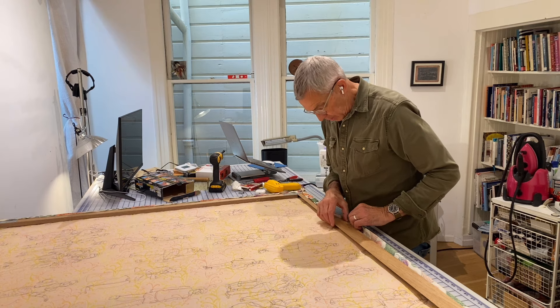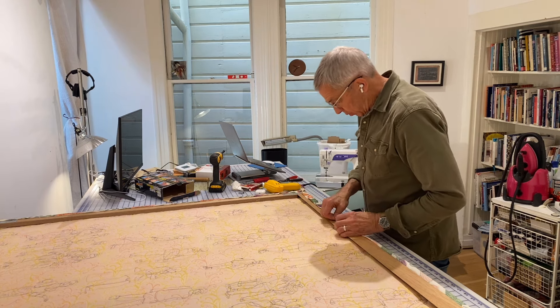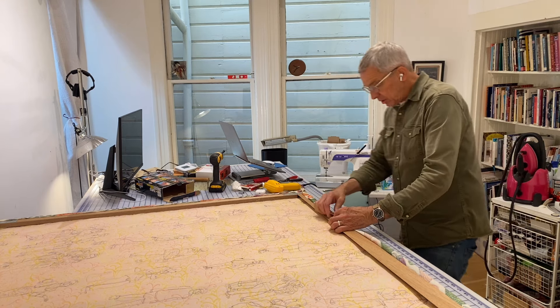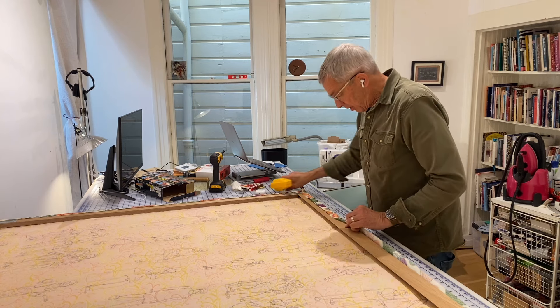Hi, it's Joe. Welcome to the Quilt Report. What I'm doing today is not anything that I've done before, actually — maybe once a long time ago.